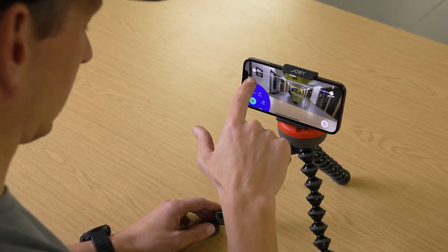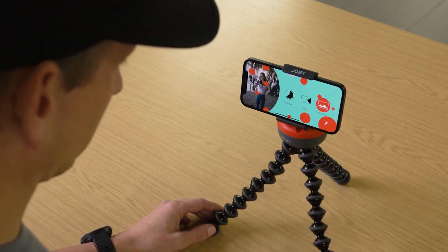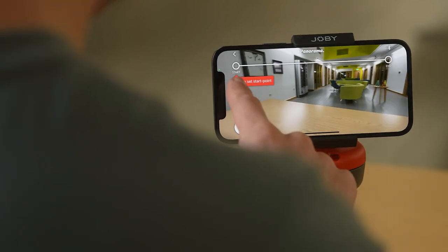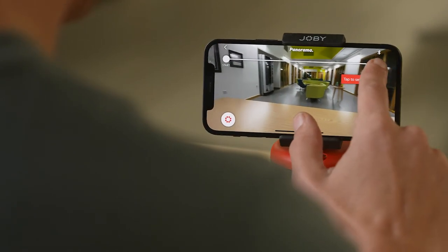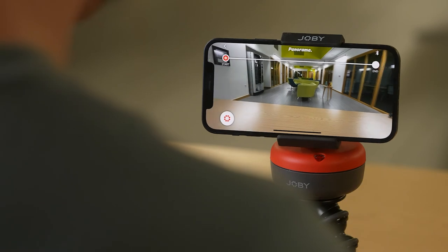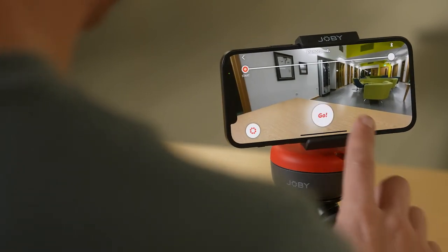Clicking back for the last time, you can now choose Panorama. This creates a still panoramic image between the start and end points. Add a start delay if you fancy one and swap your camera if you need to. When you know the score, just hit that Go button.